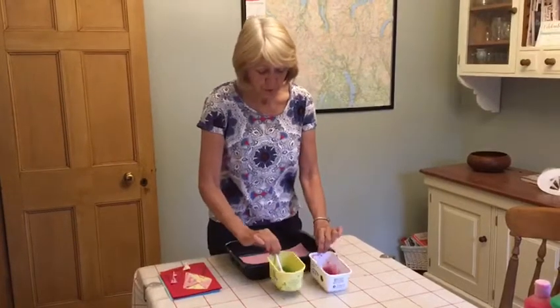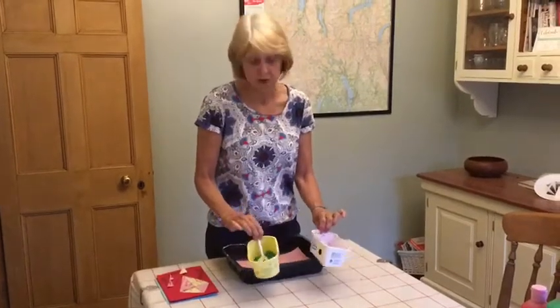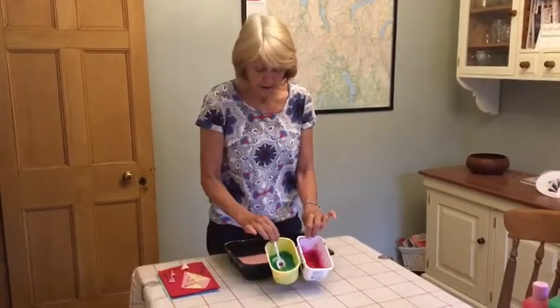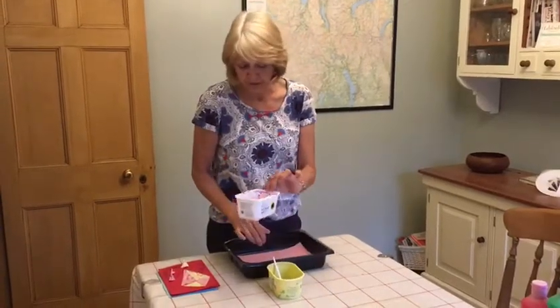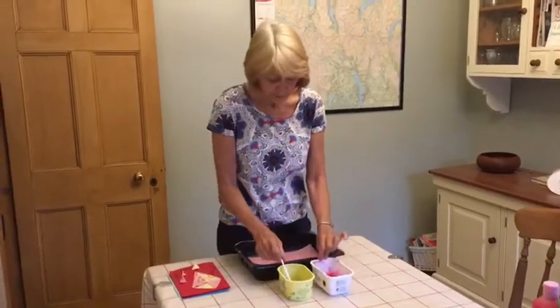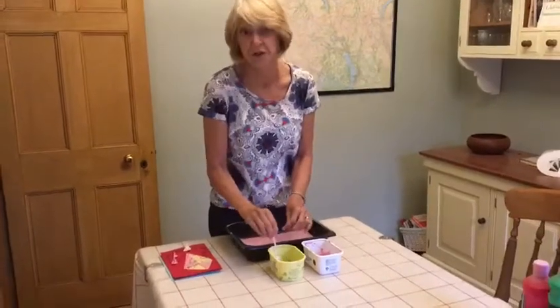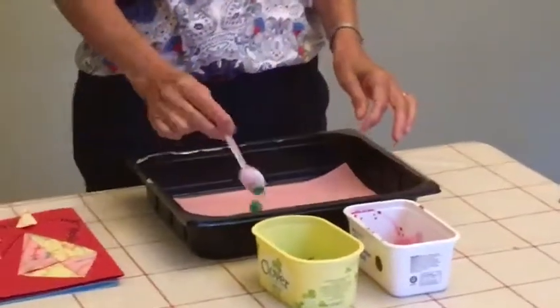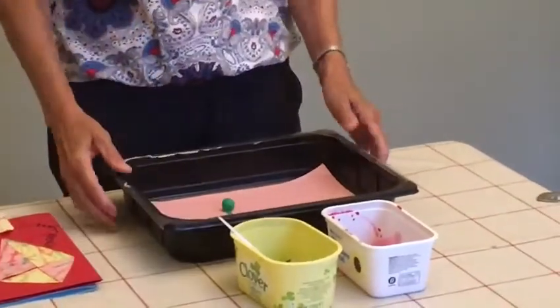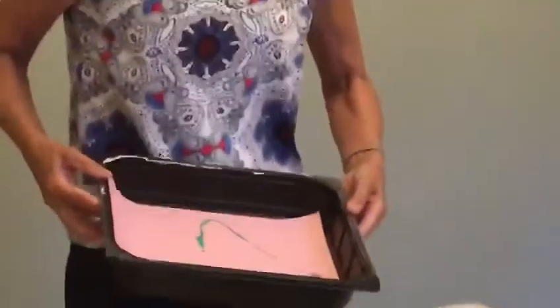I've only got two pots here, you can have as many as you want. I've got two pots of paint — green in this pot and pinky red in this pot. And a spoon, so that's just to avoid getting my fingers painted. So we'll take the marble out and we'll pop it in the tray. I hope my cameraman can see it rolling around.